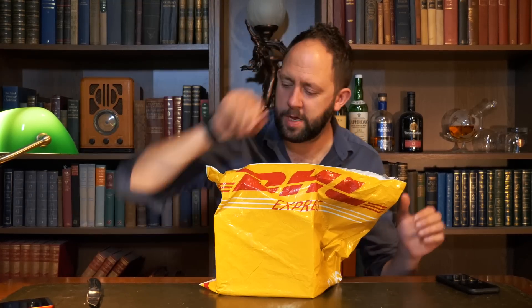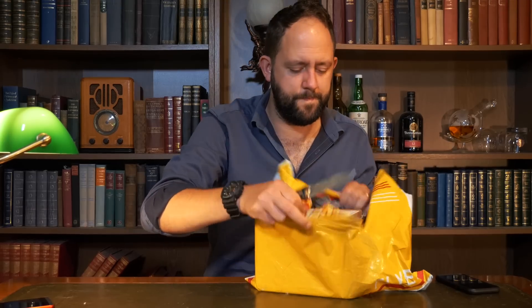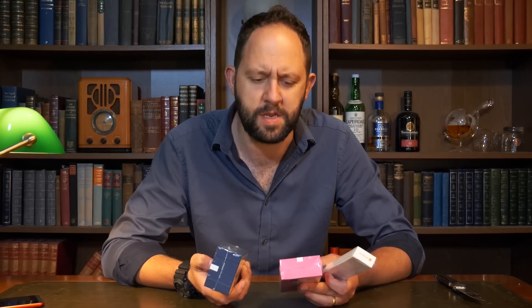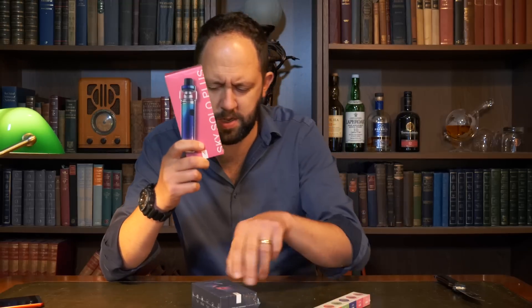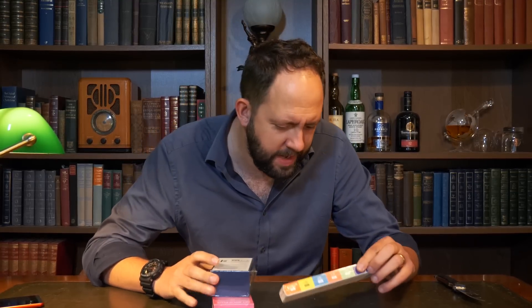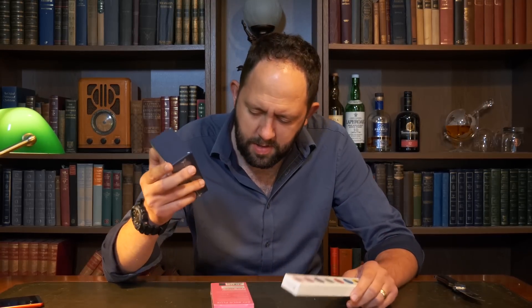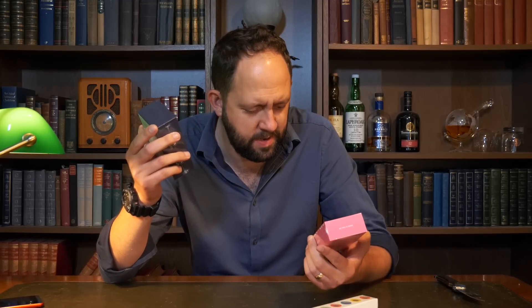Is that the final one? Let's have a look and see what's inside. Sky Solo Plus and the Aurora Play. I think this is some kind of vape pen. There's a big problem with this though — I don't smoke.